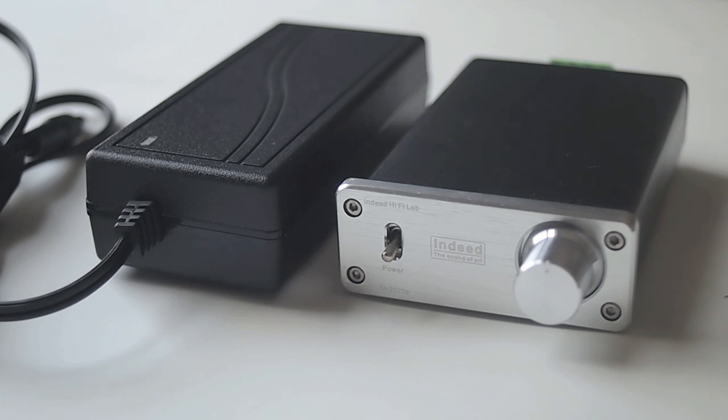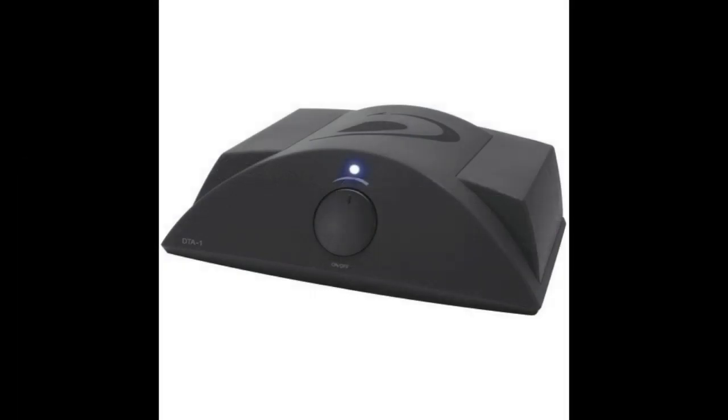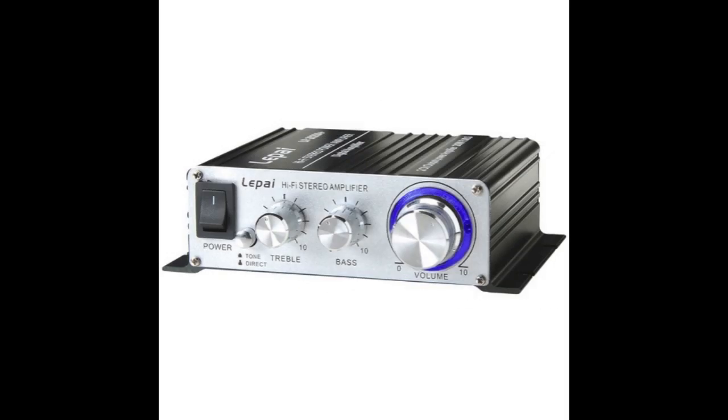The one thing I really liked about it was the size — it's pretty small. When I was originally looking, I was deciding between two other amps: the DTA-1, and I originally had the Sonic Impact, but I wanted something new. The other amp I looked at was from Parts Express, the Lapai 2020 AT, and I just didn't like the look of it. It's really small and the front has a lot of knobs, which I didn't like.